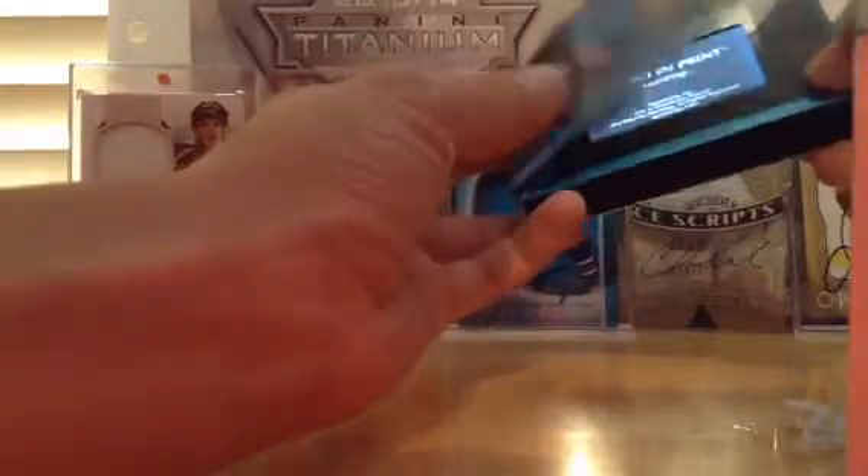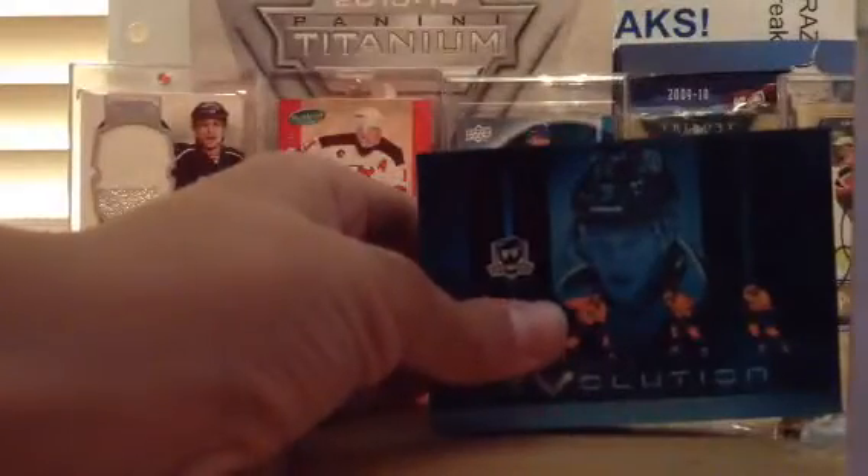So first up the back again — really cool card. Yeah, thanks guys, thanks for tuning in.